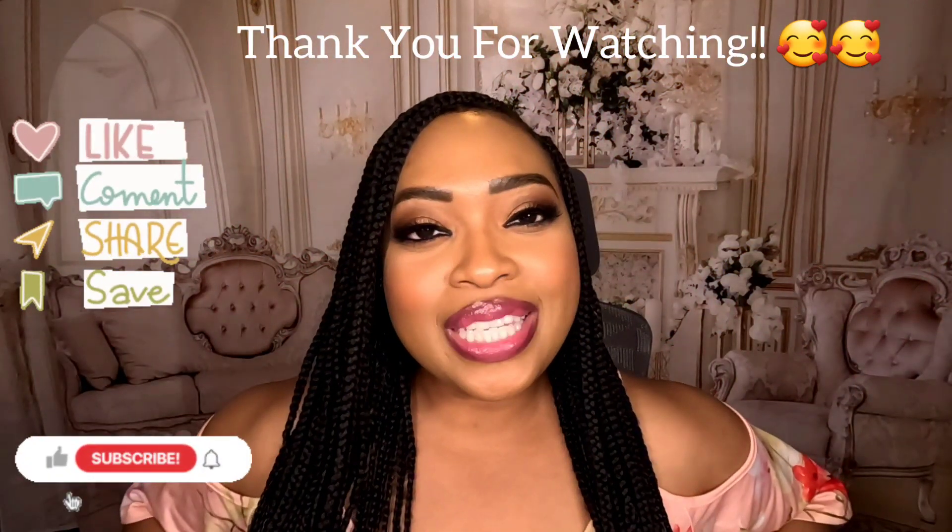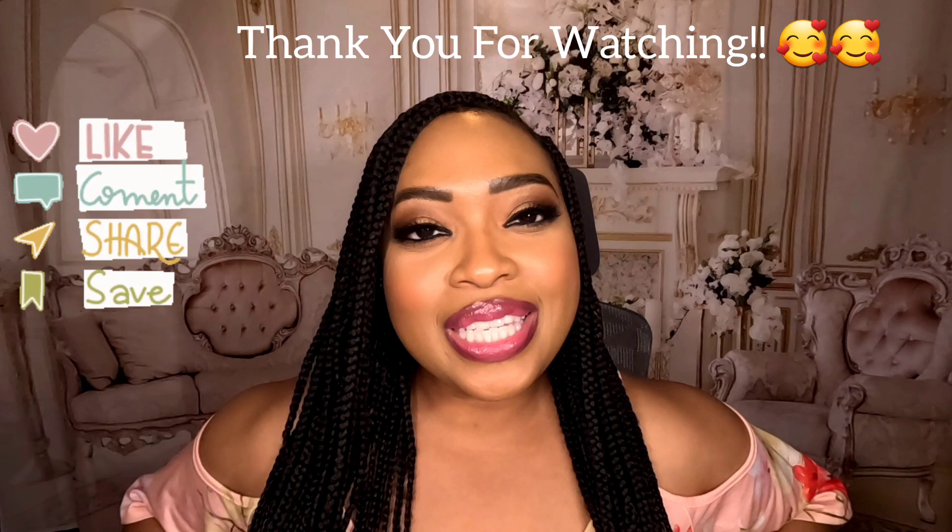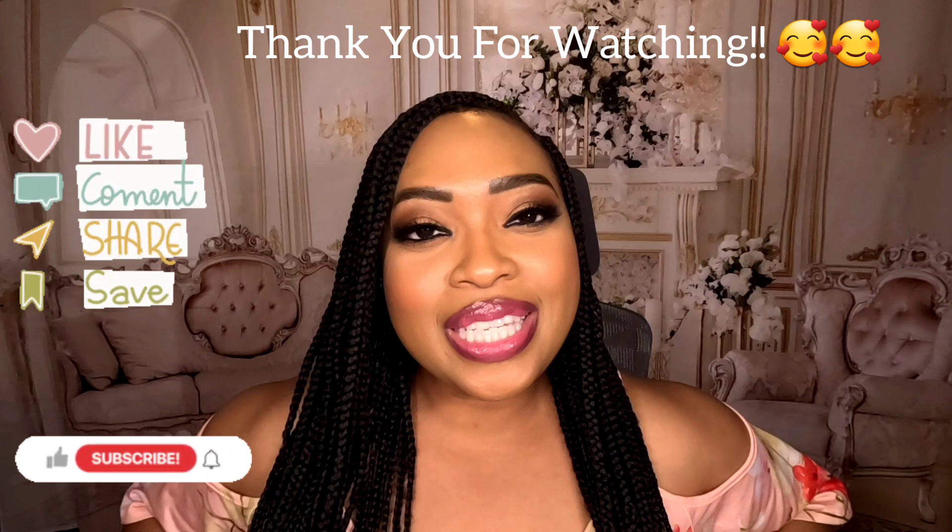Thank you so much for staying tuned. Hey guys, this is Muffet — post edit. I'm sorry about what happened to my outro, but I just wanted to thank you guys so much for watching. I hope you enjoyed what you watched. Feel free to leave a comment down below, don't forget to subscribe and like my channel. Don't forget to enjoy life and take care of yourselves.